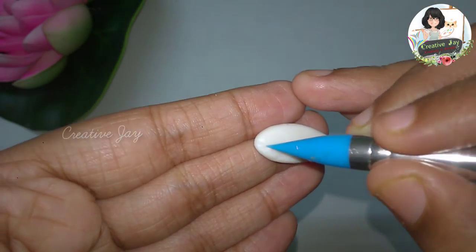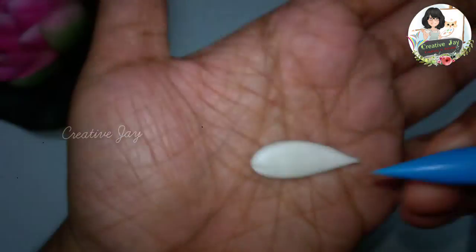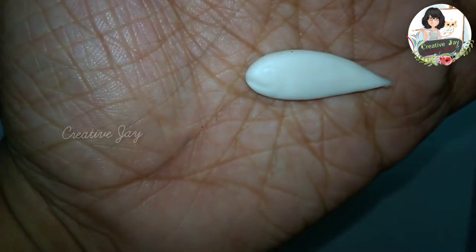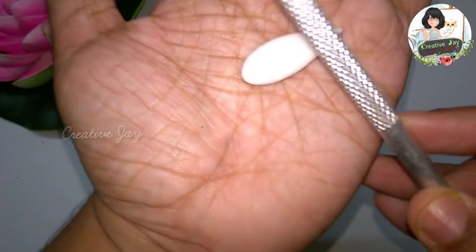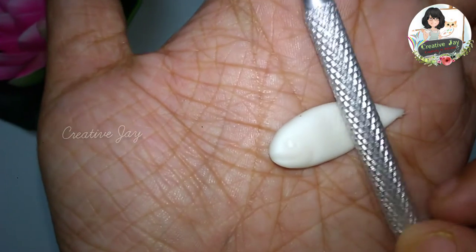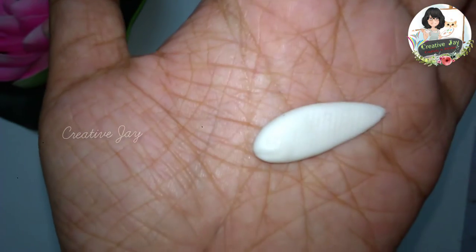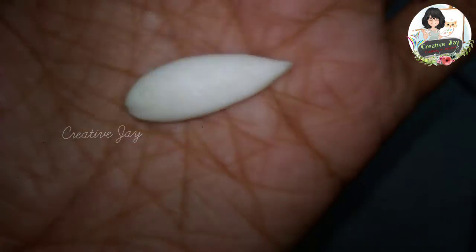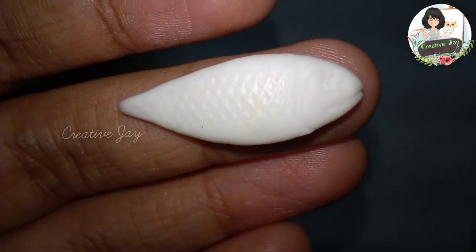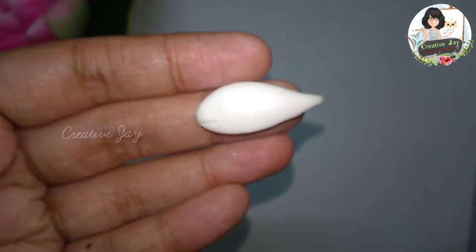We can make a little bit of glue. This is a tool for shaping to make an impression on the face.